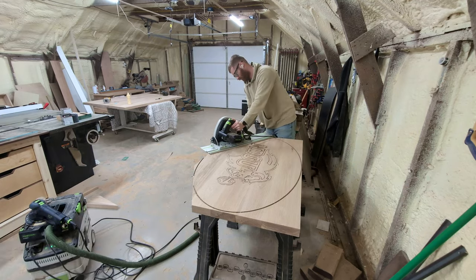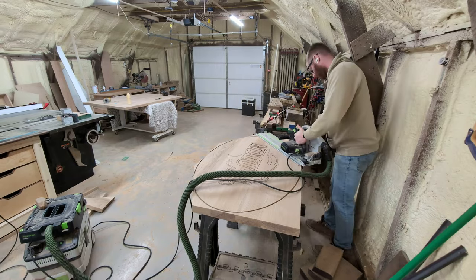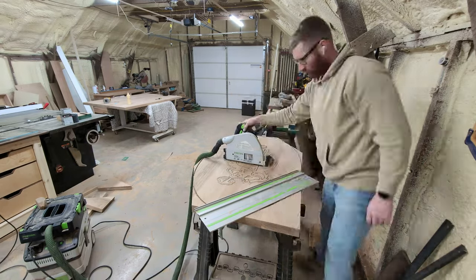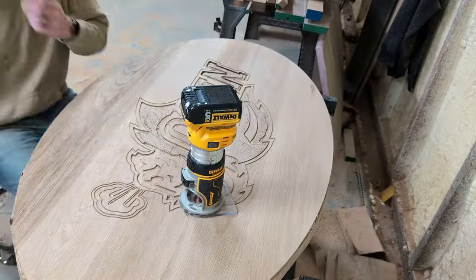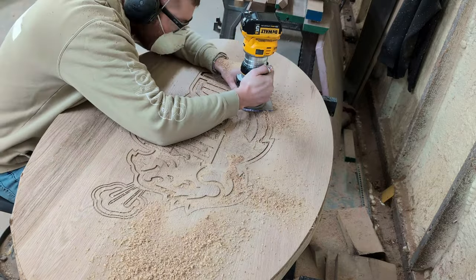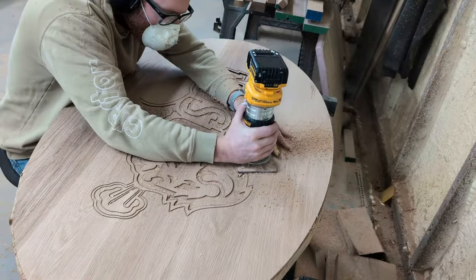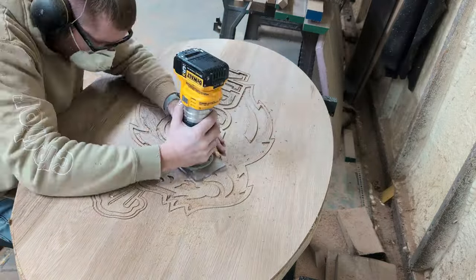Someday I hope to be able to afford a CNC router where I can just push a button and let a computer do it all for me while I'm working somewhere else — or out on the golf course bombing drives off the tee box. And by bombing drives, I mean slicing the ever-living shite out of it straight into the James River. Thankfully, I'm slightly better at woodworking than I am at golf. Okay, back to the Bison table.